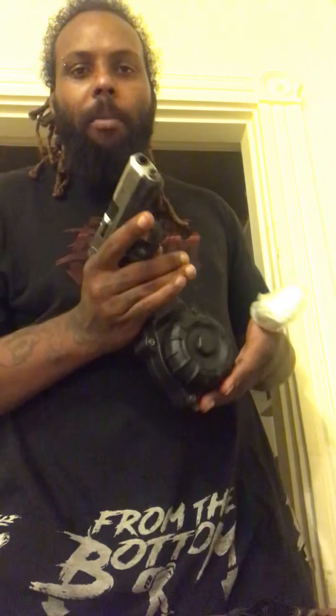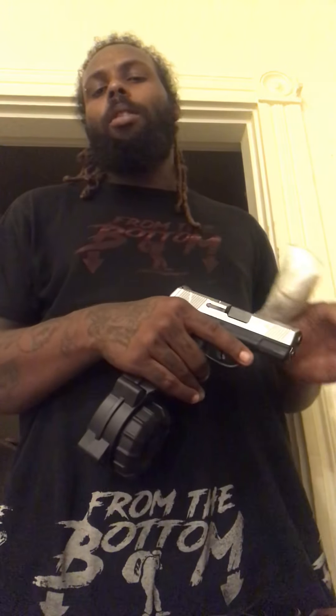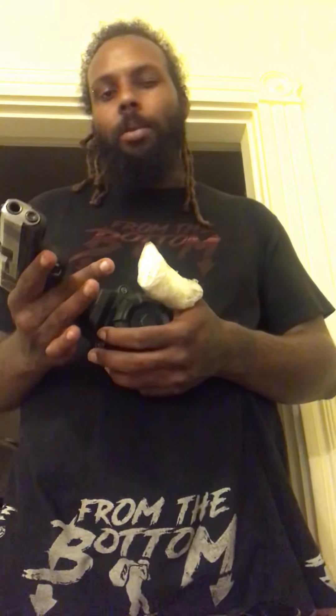It doesn't lock the slide back once the magazine is empty — doesn't lock the slide back, nothing like that. The angle and the light are giving me a little trouble when you put one in the chamber, but when you have ammo in it, you do kind of have to force it up in there.